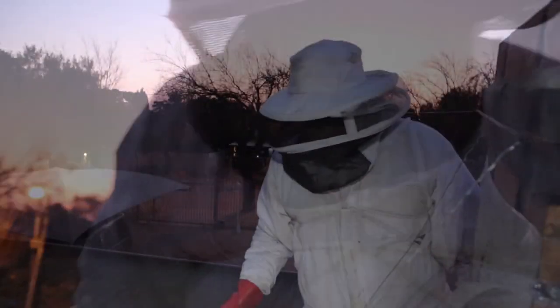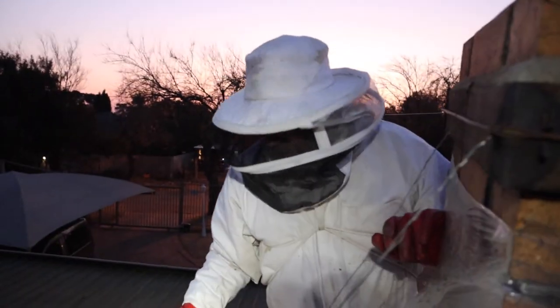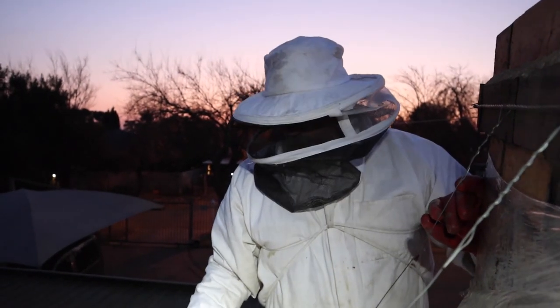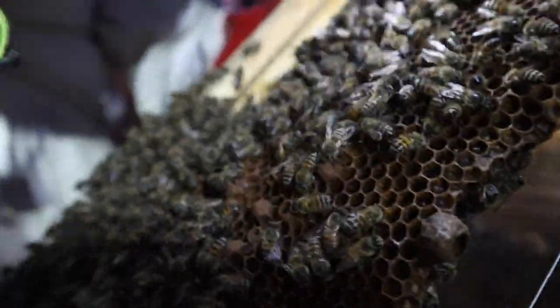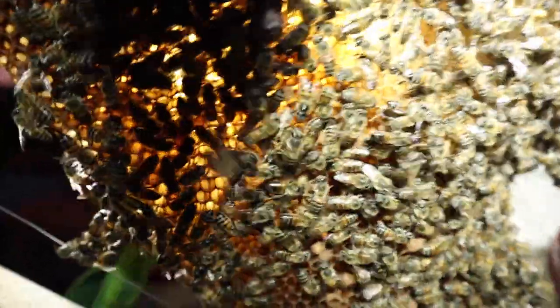I'm going to leave it for one more week and see what happens. The plan is to come back next Friday, take this box back to the apiary in Olivedale whether the queen's in there or not, and combine these guys with the weaker hive we've got there. There wouldn't be queen cells because they don't have fertilized eggs — if the queen never made it through the trap out.